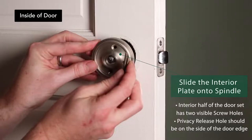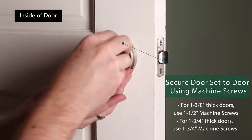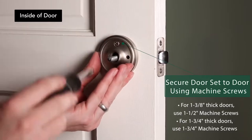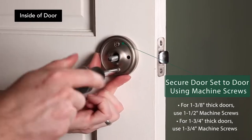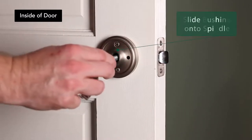Slide the interior plate onto the spindle. For a privacy plate, there is one additional hole for the privacy pin. Make sure the privacy pin hole is adjacent to the door's edge. Using the machine screws, secure the interior plate — choose the appropriate screw length for your door thickness. The machine screws thread into the posts on the exterior plate.